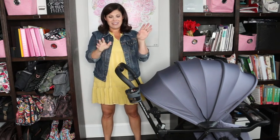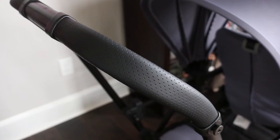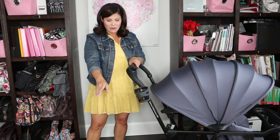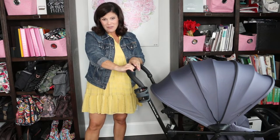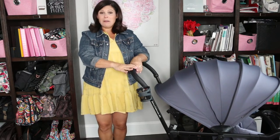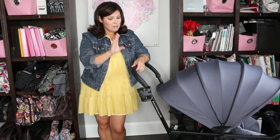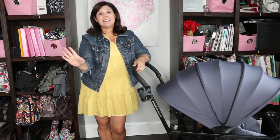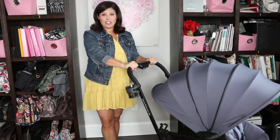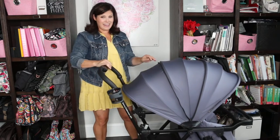The leather handlebar is gorgeous and really luxurious to hold. It sits at 44 inches from the ground. It is not adjustable, which is one downside — if you're very short it might feel a bit high. At about 5'5" it's comfortable, and for taller parents it's perfect. Hopefully future models will make it adjustable.